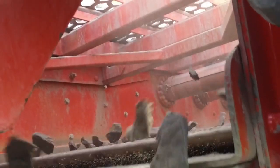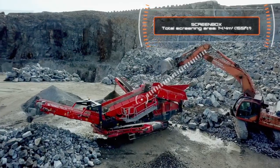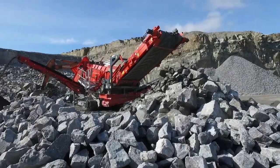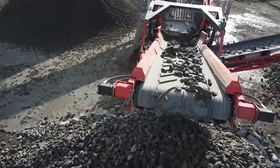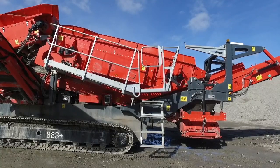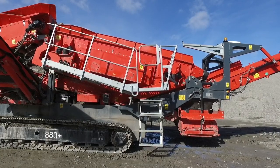Even when under load during the testing phase, the screen box has consistently produced high tonnages across a range of difficult and challenging applications. We have retained some of the inbuilt features of our current 883 Plus screener, including the ability to hydraulically raise the discharge end of the screen box to facilitate easy and efficient media changing.